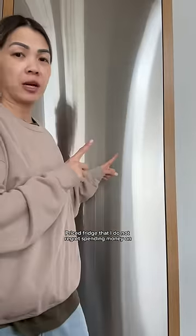Today I'm going to give you guys a tour of my overly priced fridge that I do not regret spending money on. Over here we have the freezer, but we'll touch base on that another day. I don't regret spending money on this fridge because I absolutely love it — this is my dream fridge.